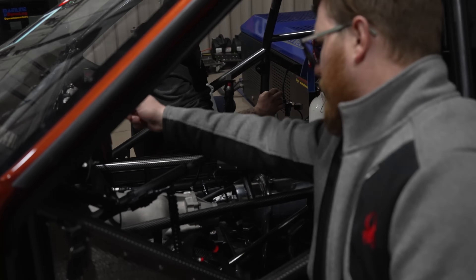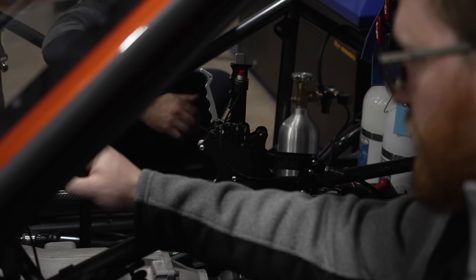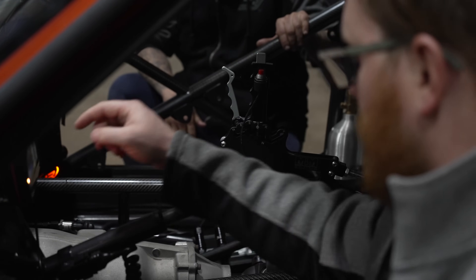Trans brakes already unhooked. I see a wire out over there. Got a weather pack tool.